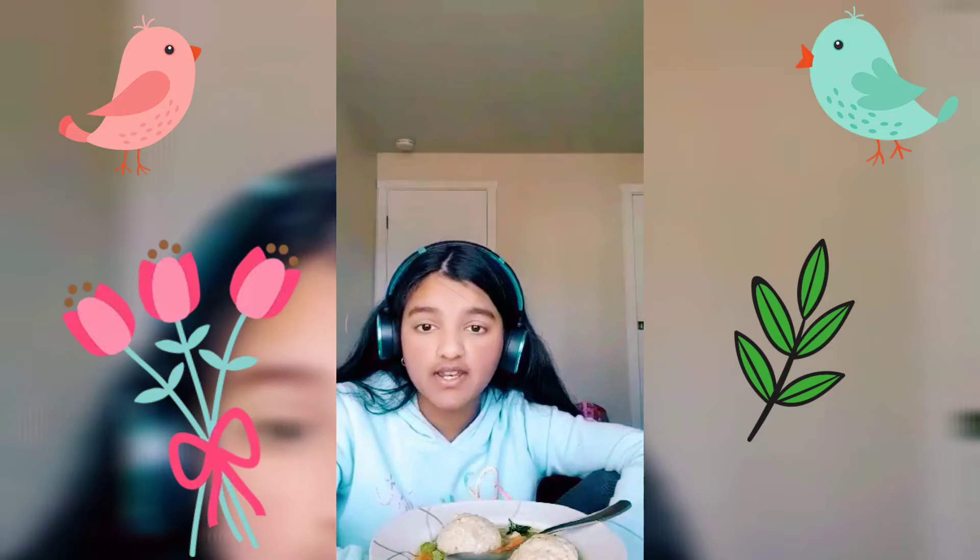I pretty much hope you try this because it actually tastes really yummy. You really should try it because it tastes really good. Also, if you want to know the recipe, look in the description and I'll tell you the recipe — what you need and yeah, pretty much.